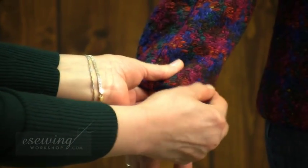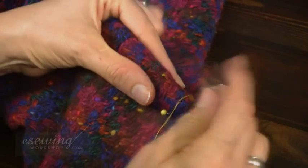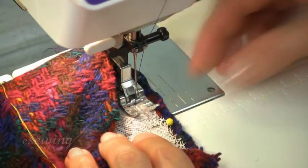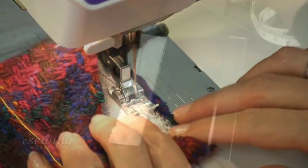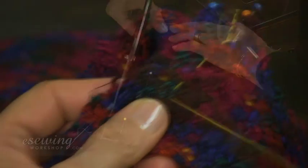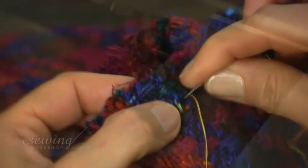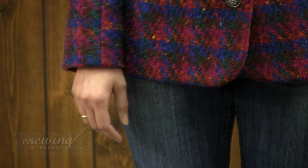We will learn how to do fittings for the sleeve length, how to mark the new sleeve length, how to reuse or cut and sew new interfacing for the sleeve hem, how to adjust the sleeve hem allowance at the seam lines, and how to sew the sleeve lining back to the shell. You can also apply these techniques to shorten sleeves on coats.